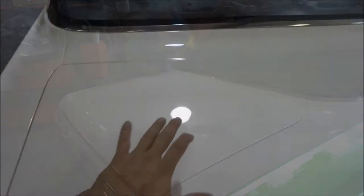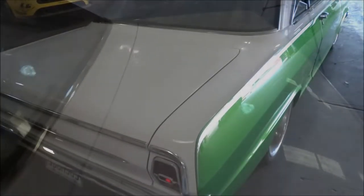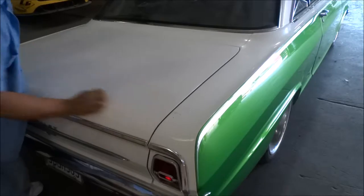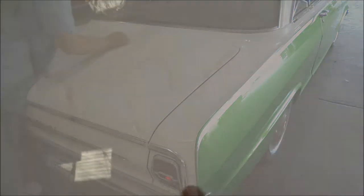Here's the piece, the area I just clayed. Nice and smooth. See the way the water is discolored? That is the overspray after it's been liquefied.